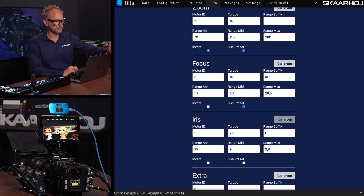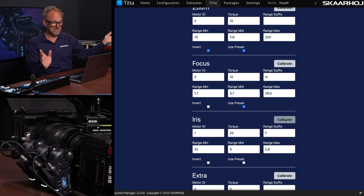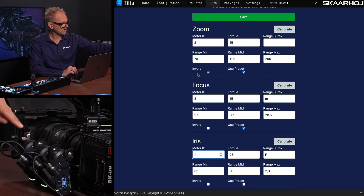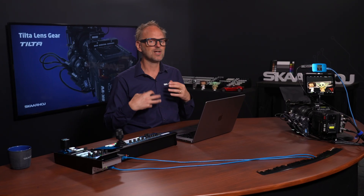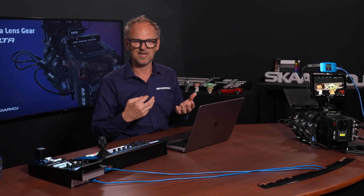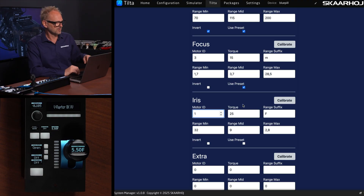If we want to calibrate the iris, we press this button and notice what happens on the motor — it starts turning in one direction to the end, then the other, and stops in the middle. Motor ID is motor number one, and that has to be reflected in that field. Motor number two is for zoom, and motor number three is for focus. The torque setting controls how aggressive the motor is going to be — it has to be high enough to turn the ring, but small enough to not overturn it and thereby destroy the lens gears. You have to find a value that works for your lens depending on how much resistance it has.